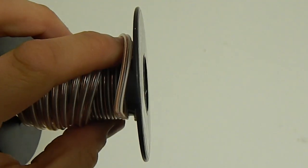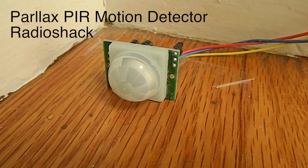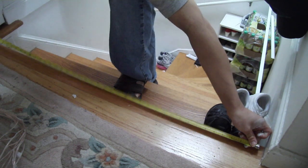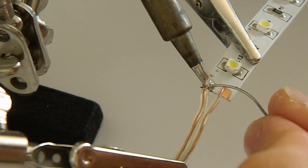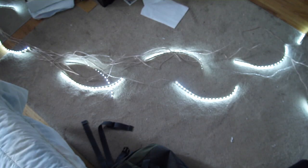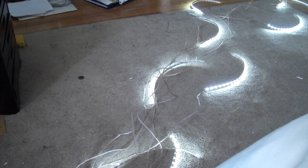At minimum you'll need LEDs, wires, two motion detectors, and a control circuit. First, cut the LED strips and wires to the appropriate length. Next, solder the LEDs to the wires and test your LEDs to make sure they all turn on.